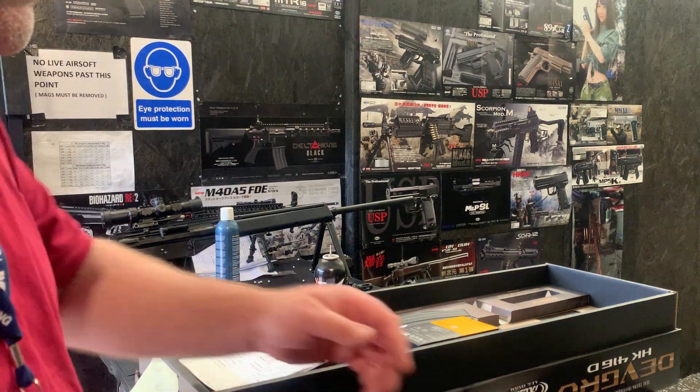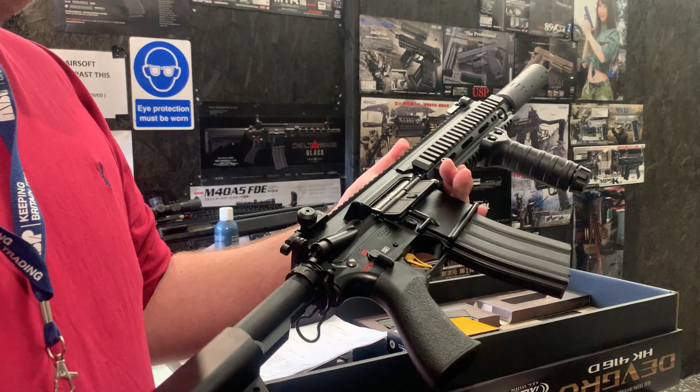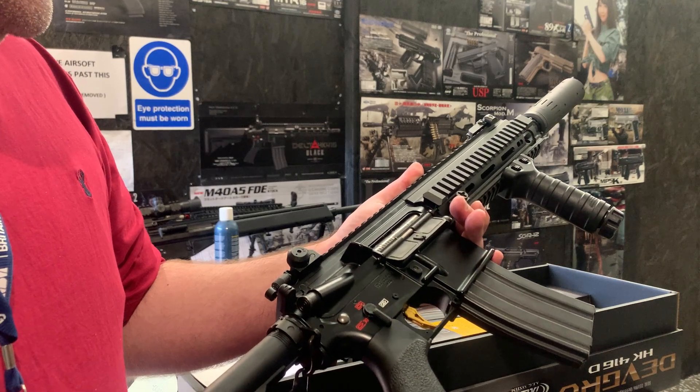Hello, welcome to another Legal Success Sub video. We're going to be testing this Tokimuri DevGuru next-gen recoil.